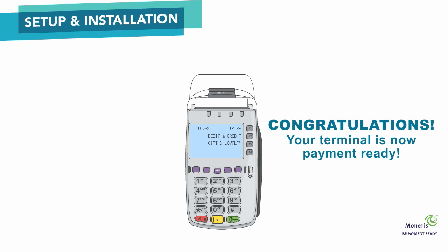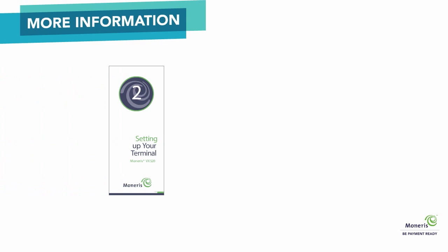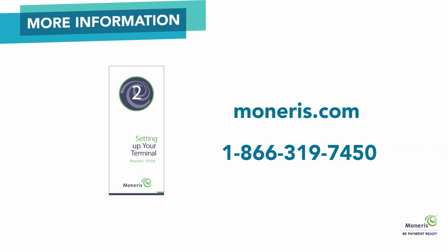Congratulations! Your terminal is set up and you are now payment ready. For more information on how to configure optional features, refer to the Setting Up Your Terminal Guide included in the box. If you require further assistance, please go to Moneris.com or call Moneris Customer Care at 1-866-319-7450.